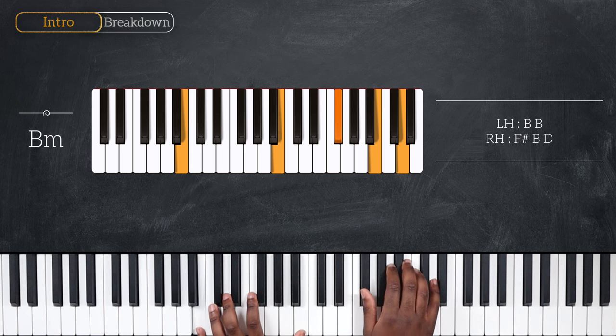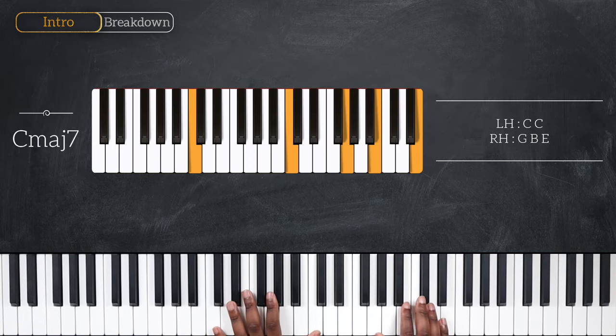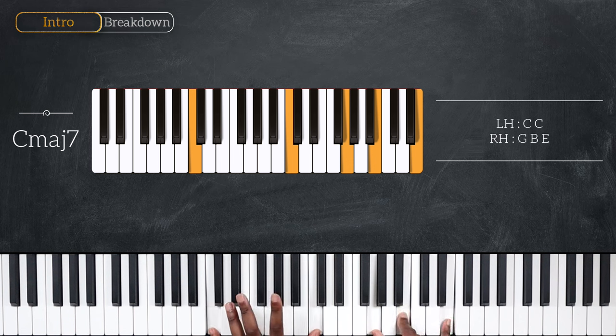Then we have B minor — octave B on the left, F sharp, B, and D for the right. Moving up to C major 7, and here I'm playing octave C with G, B, and E for the right hand.